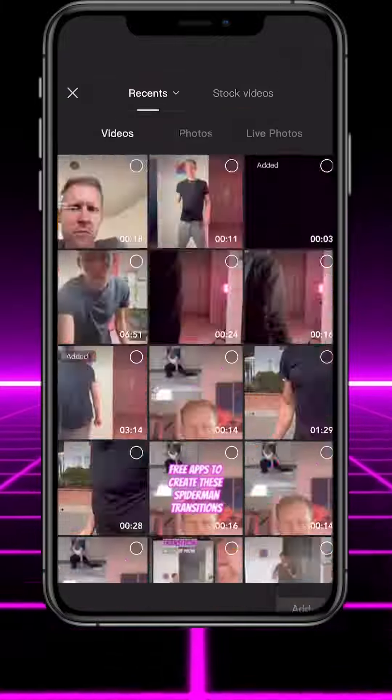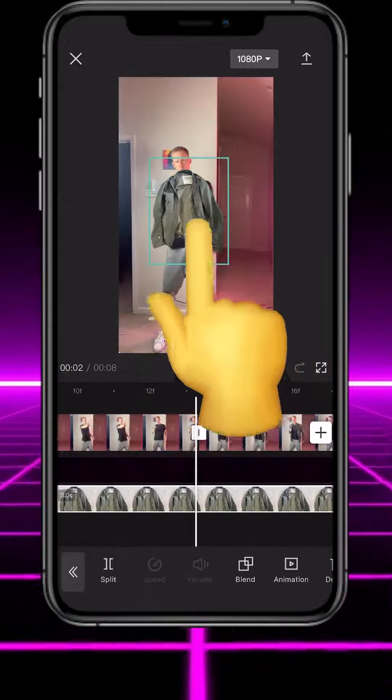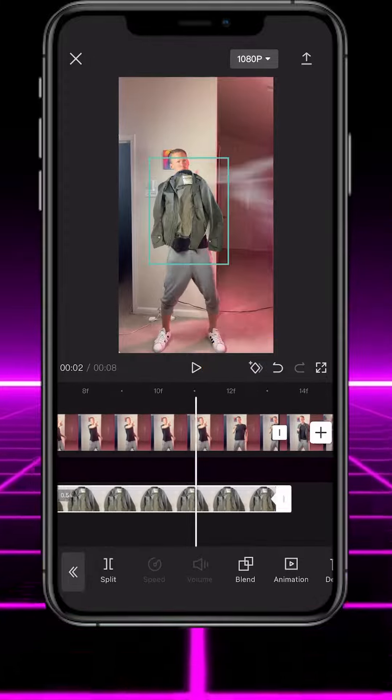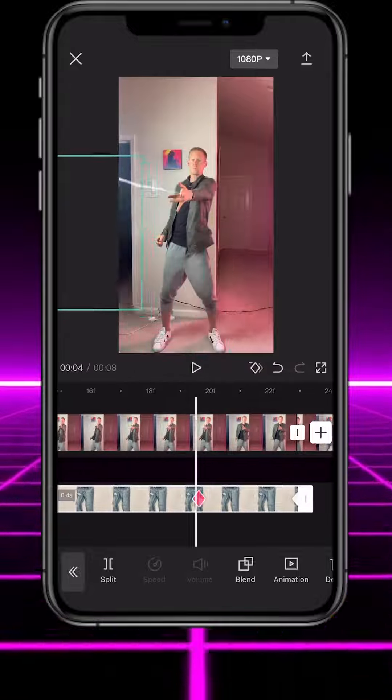Tap overlay and add the image of your piece of clothing. Tap cutout and then remove background. Position the jacket image so it covers your body after you retract your web. Hit the keyframe button, then scroll to where your web is fully extended and drag the clothing image out of the screen. Do the same thing with the other pieces of clothing.